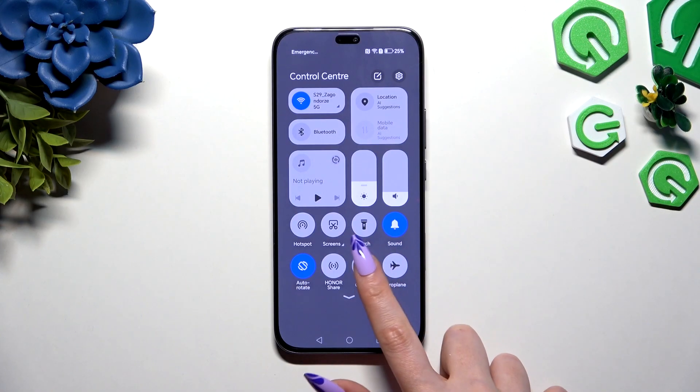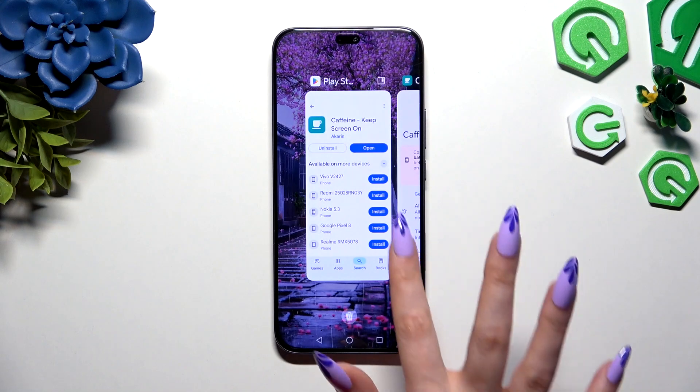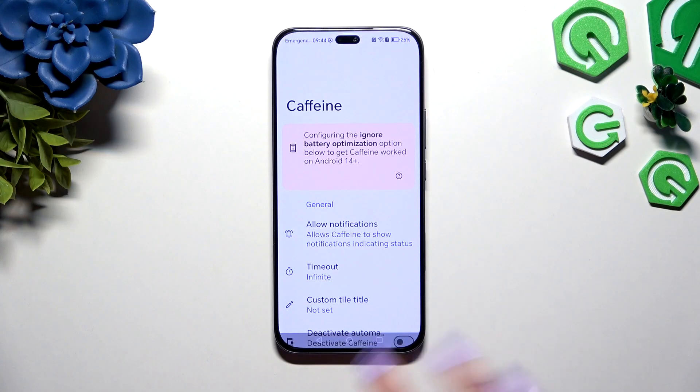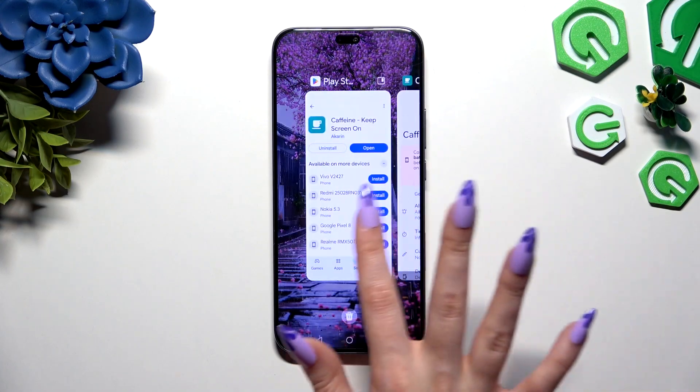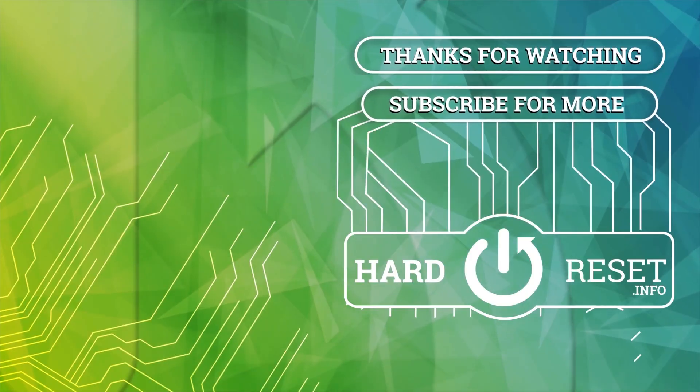Thanks so much for watching. If you enjoyed this video, don't forget to leave a like, comment, and subscribe. Bye!